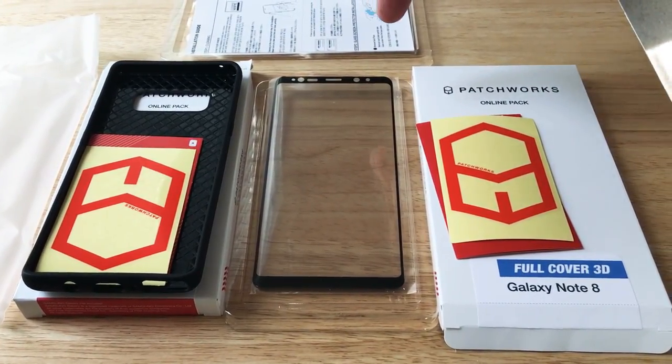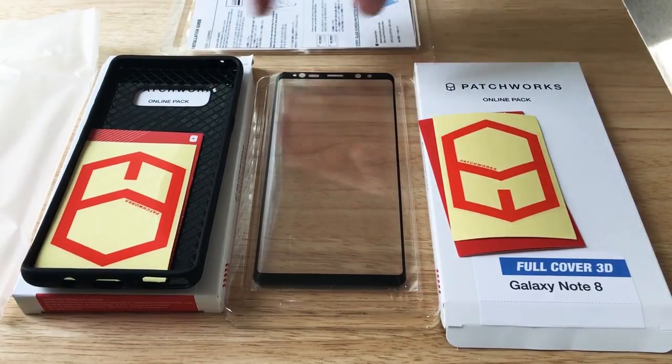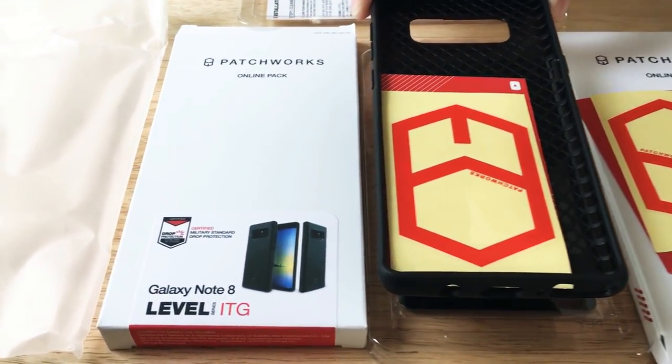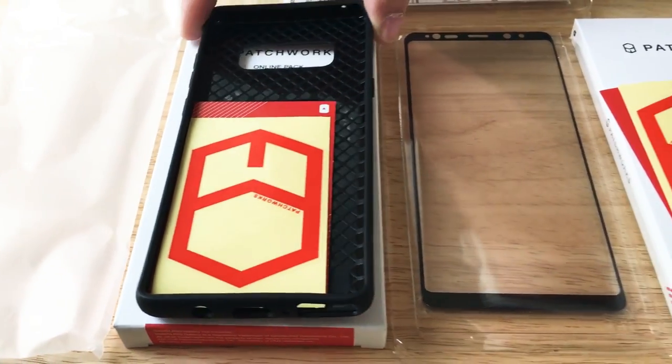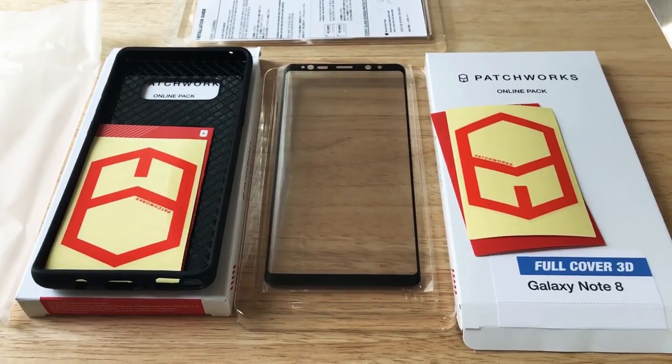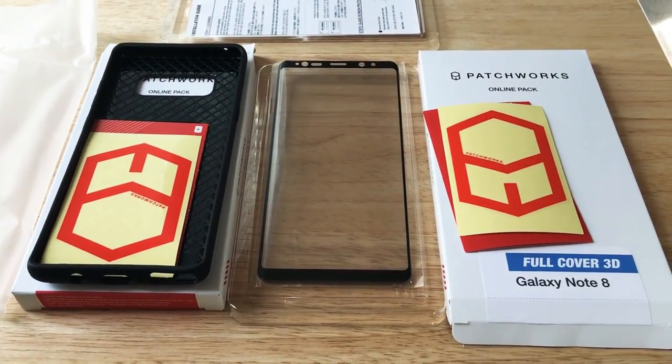So there's the full 3D cover for the Galaxy Note 8 and the ITG Level case for the Galaxy Note 8, both from Patchworks. This is ChrisRoshnot24k on Twitter. Please subscribe to the channel — we appreciate positive comments and, of course, thumbs up.